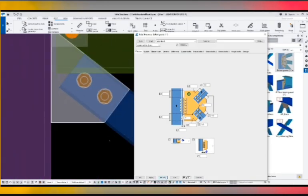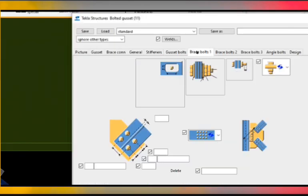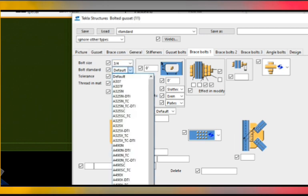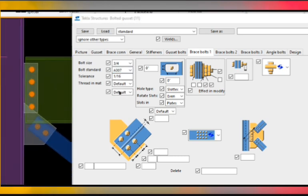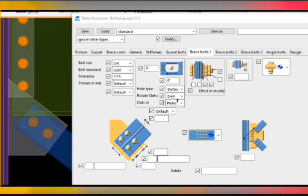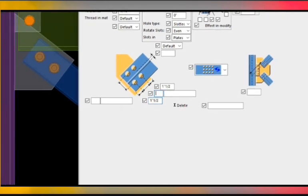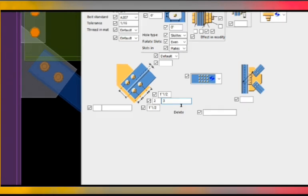Then press modify, go to the brace bolt: bolt one. Bolt diameter three quarters, bolt standard A307. Bolt to plate edge distance one and a half and one and a half. Number of bolts: two, bolt to bolt spacing: three.